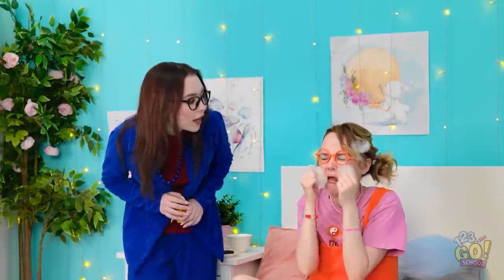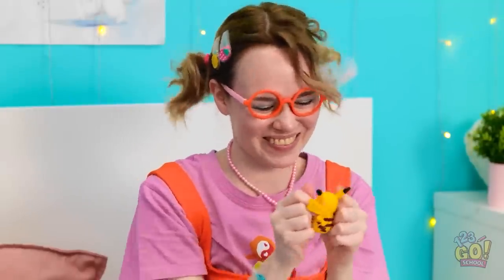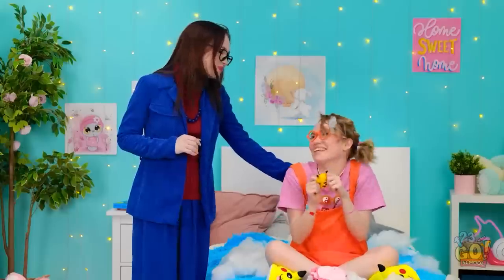Gina, I have something for you. Really? Yes! Here you go! Wow! It's awesome, Mom! I love it! Look, I can pull it and it stays together — I can even bite it! Phew! Have fun, honey! I'll let you two play. I'm gonna watch TV!